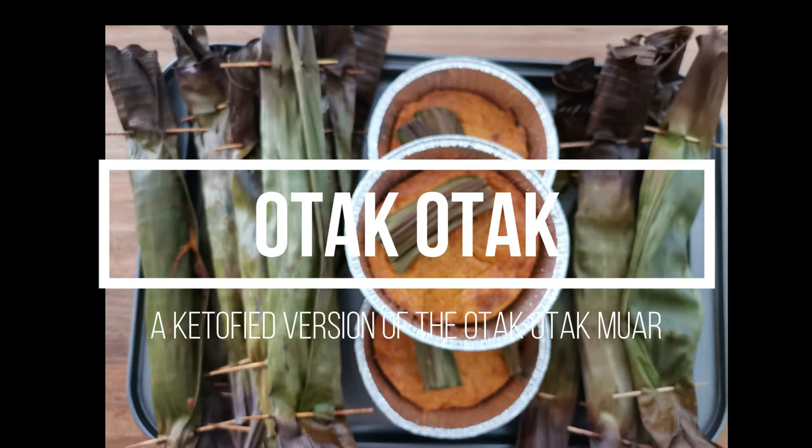Welcome to the House of Keto. In this video, we will show you the keto version of the Malaysian favourite, Otak-Otak.